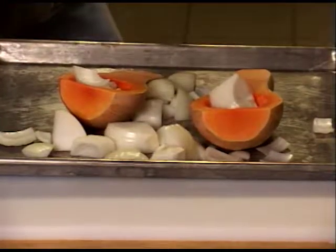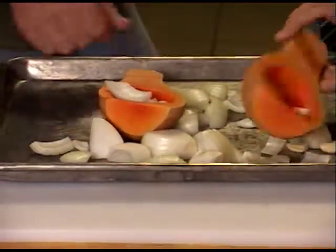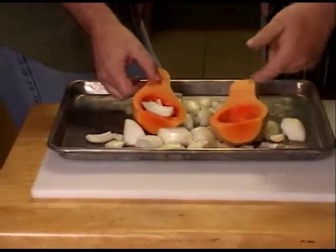Butternut squash — which you just basically have. Do you have to peel them? No, we leave the peel on. We have them, and then we take out the seeds. We got some garlic — we got a whole onion, five or six cloves of garlic. Whole.